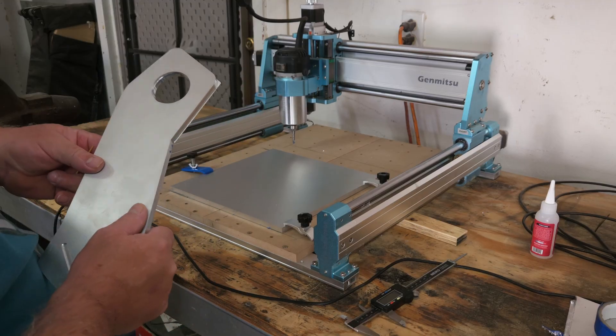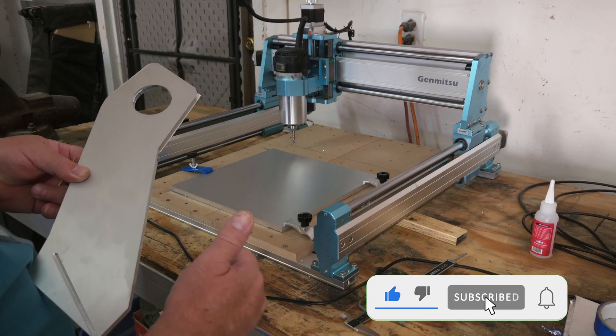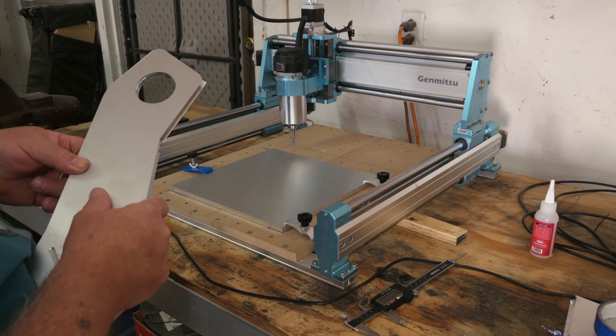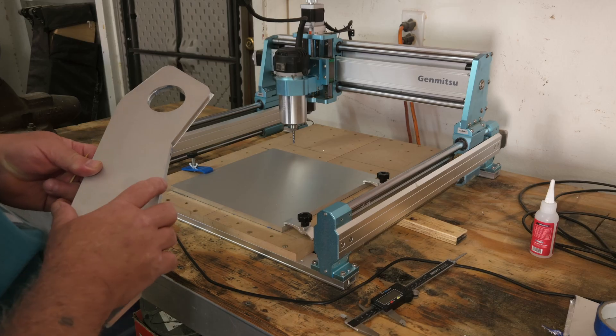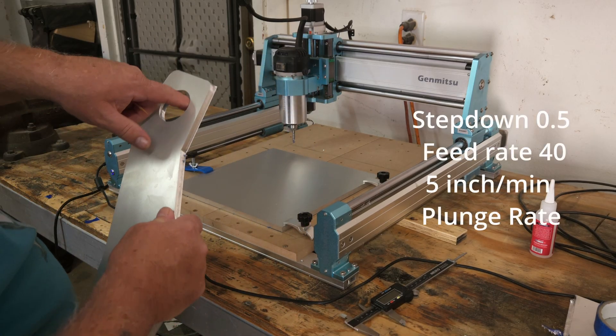I was going to cut off these two plates, but when I took the SVG file and imported it into Carbide Maker — dragged and dropped it in — for some reason it sized it wrong. I have no idea why that happened.